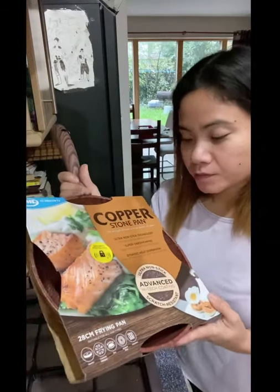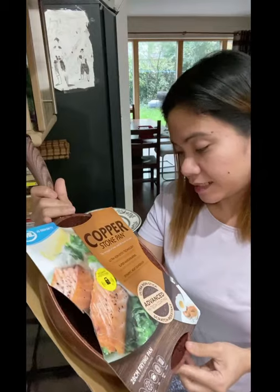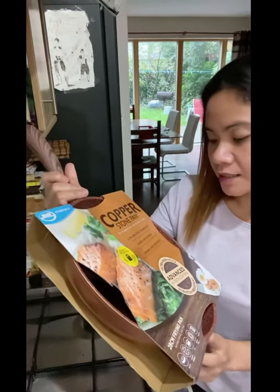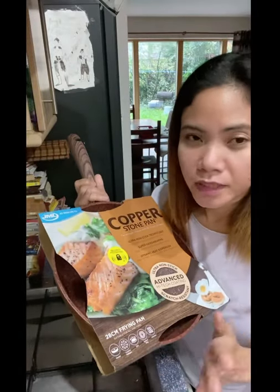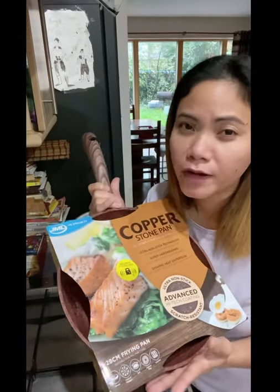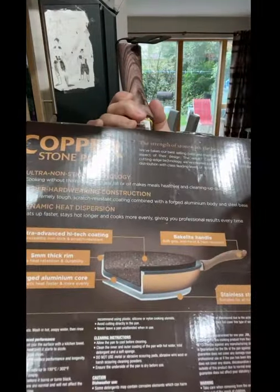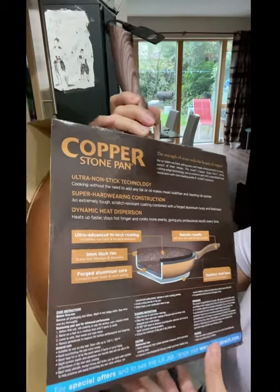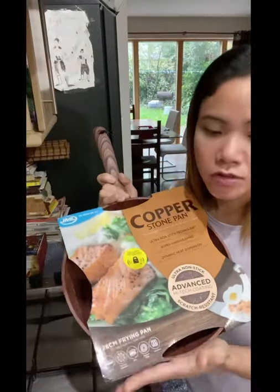What I love about this pan is it said it's ultra non-stick technology, super hard wearing. They said it's non-stick so you don't need to use any fat or oil. And it's got a 5mm thickening stainless steel base.